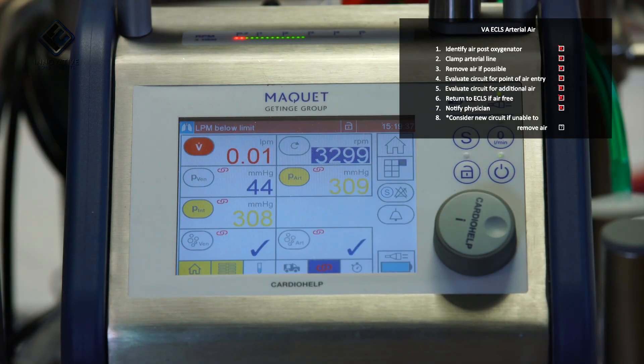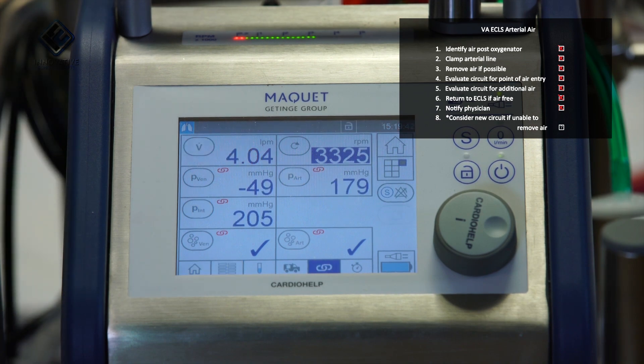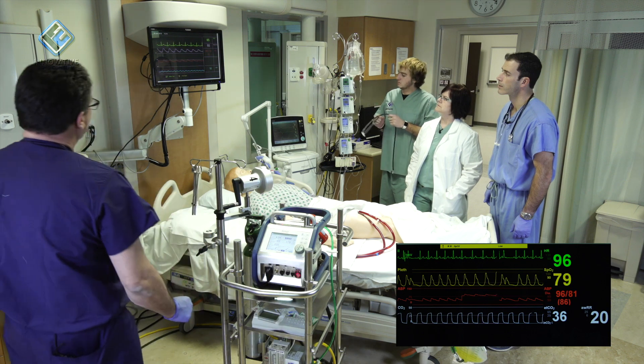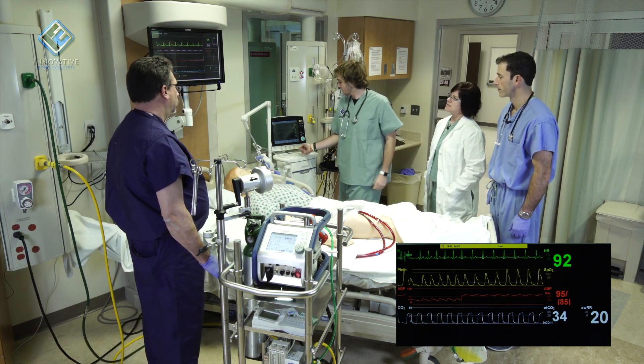I'm going to take the arterial clamp off. We're back at full flow. Can you please return the patient to the rest of the ventilator settings? Certainly.